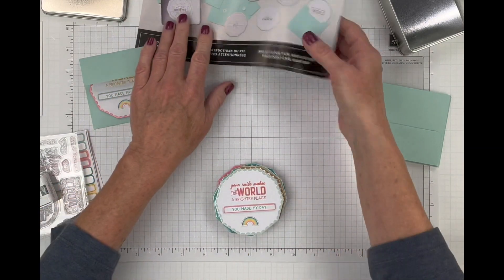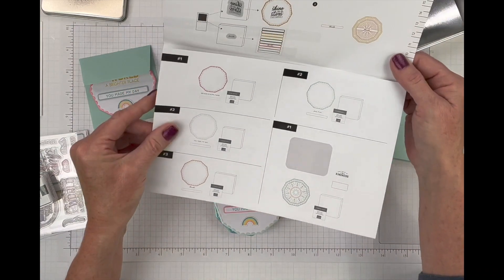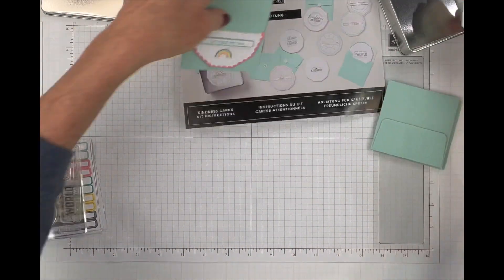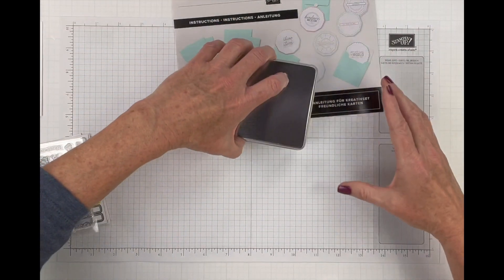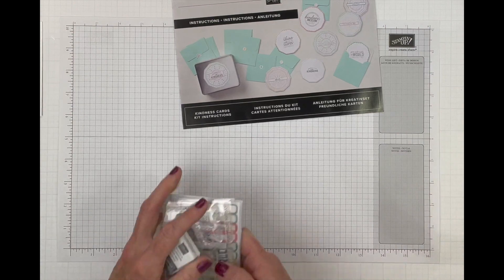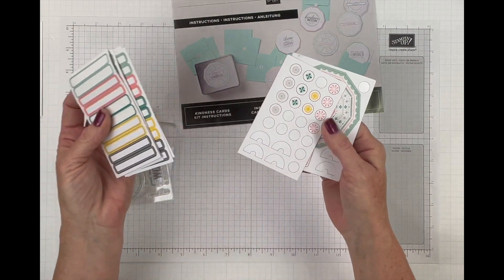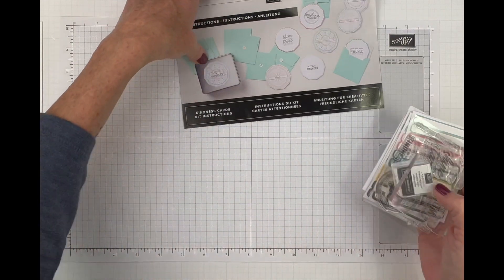That is our Kindness Cards kit — full-color instructions included. I just winged it as usual. After you're done and put the cards in your purse or backpack to hand out, you have all the leftover pieces to make so many other cards. That's the Kindness Cards kit.